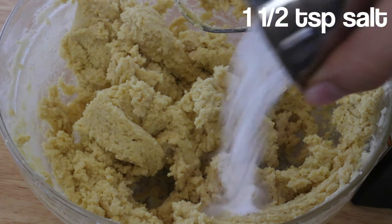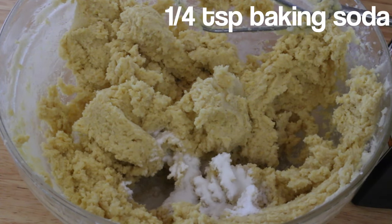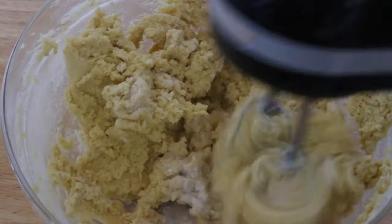Then add in one and a half teaspoons of salt, a quarter teaspoon of baking soda, and three-quarters teaspoon of baking powder.